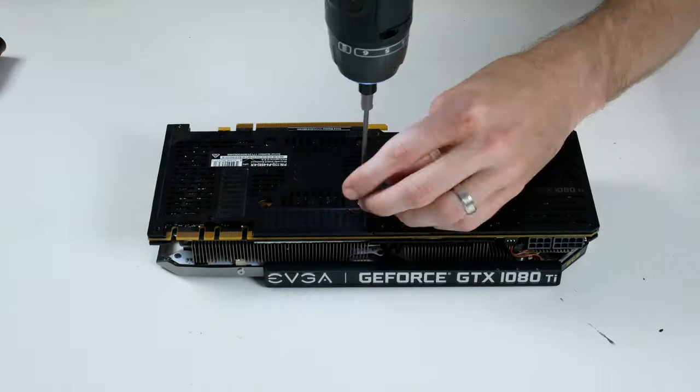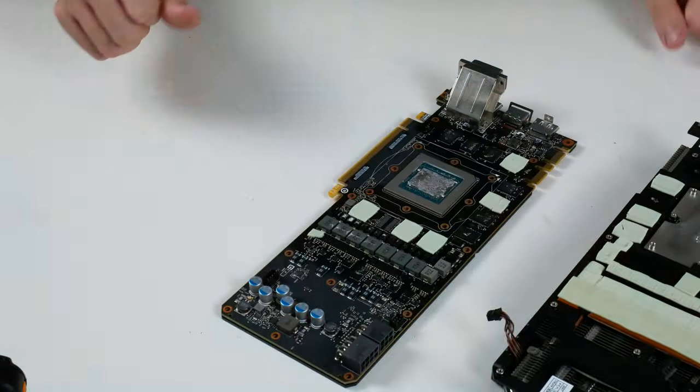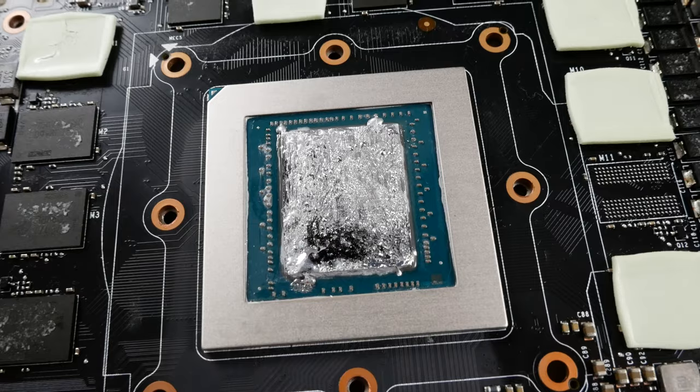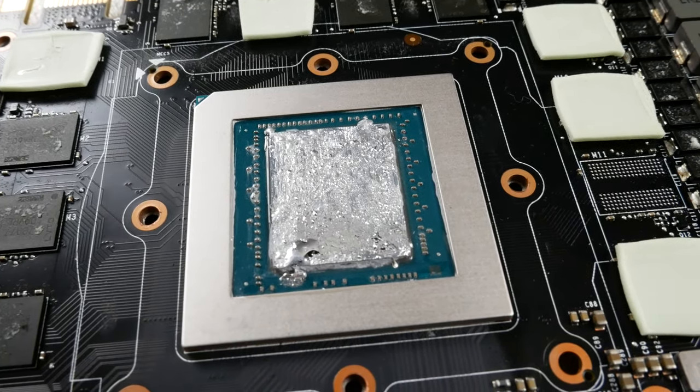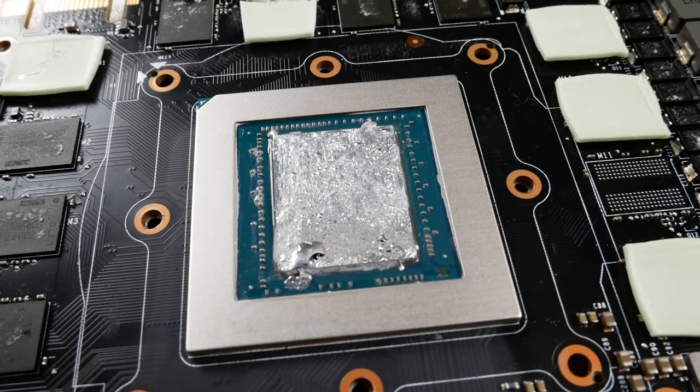Now once we got the card apart and taking a look really closely at the GPU die with the liquid metal still applied, it looks brand new. The liquid metal itself looks absolutely brand new — in fact, if you were to give me a comparison shot of today versus a year ago, I wouldn't have been able to tell the age of the liquid metal based on just looking at it sitting on the GPU die.